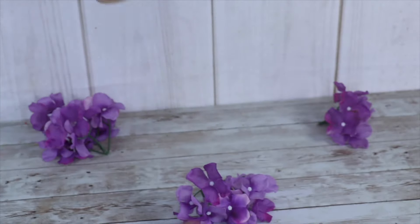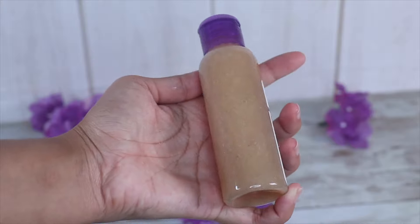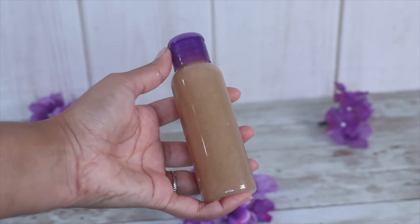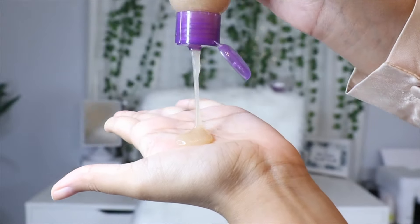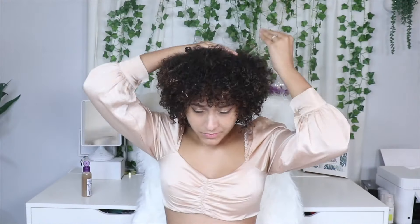If you followed along this far, congratulations! You've made the best flaxseed gel recipe ever that will promote hair growth, add shine, and detangle your curls. I don't even need any other products applied to my hair — I'm just gonna start off with a little bit of this flaxseed gel and begin applying it all throughout my curls.